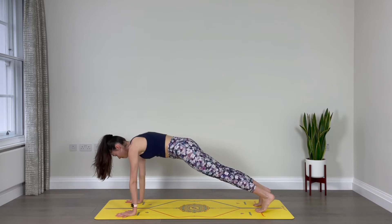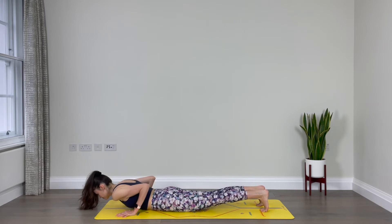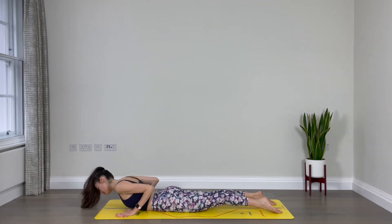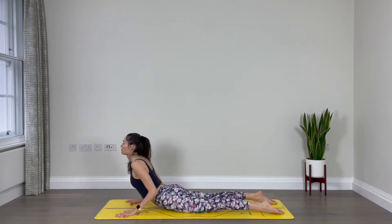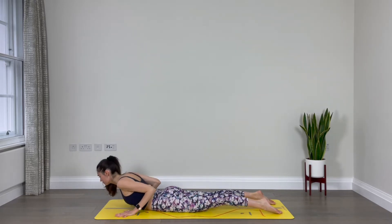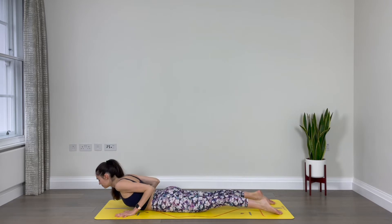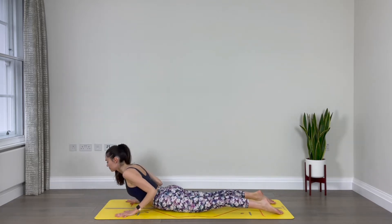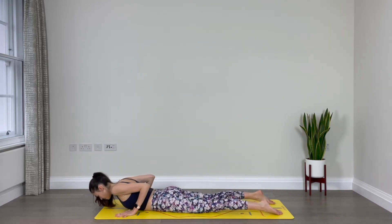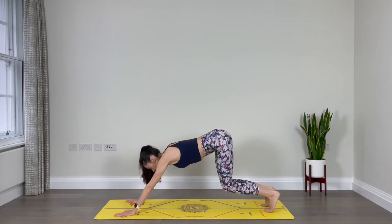Exhale, lower all the way to the floor. Inhale, lift your chest. Exhale, lower. Inhale, lift. Exhale, lower. Inhale, lift and lower. Inhale, lift up into tabletop, tuck your toes, downward facing dog.